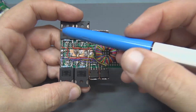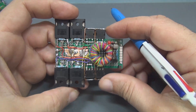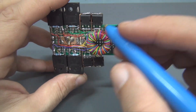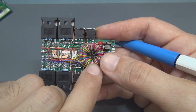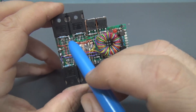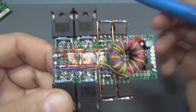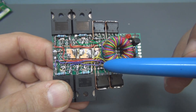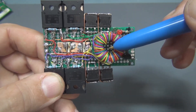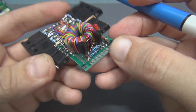This is a cross configuration: this transistor works with this one, and this one works with this one. They are driven by this very simple self-oscillation circuit with a little toroid. You can see a lot of wire colors on it — each transistor has its own driving circuit. You have red, purple, green, and yellow. This transformer has four outputs to drive each transistor separately.